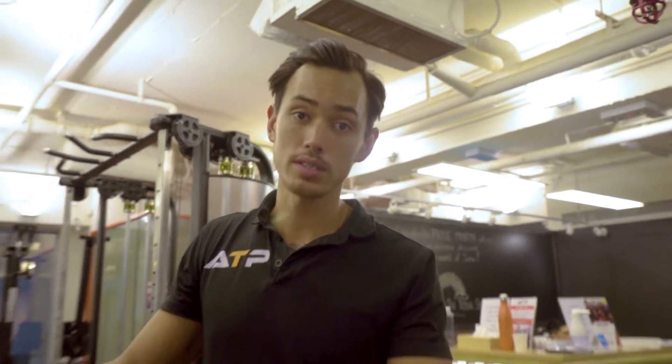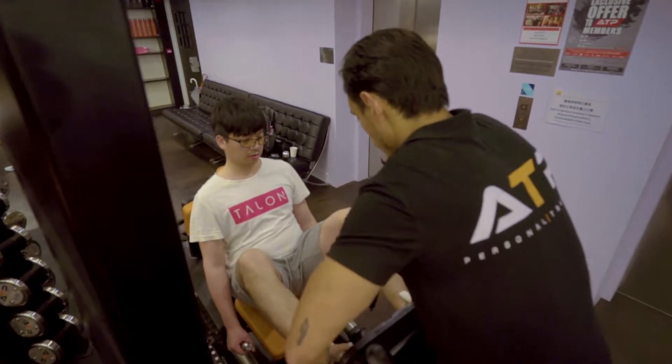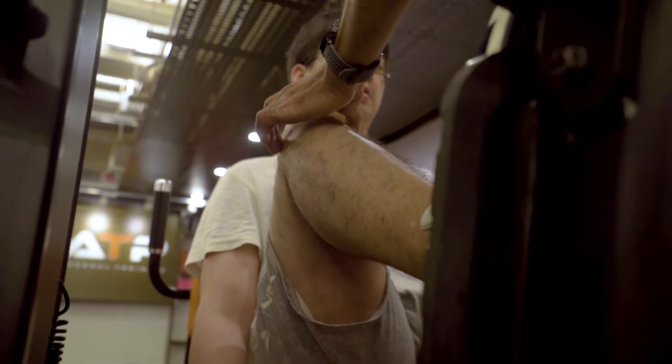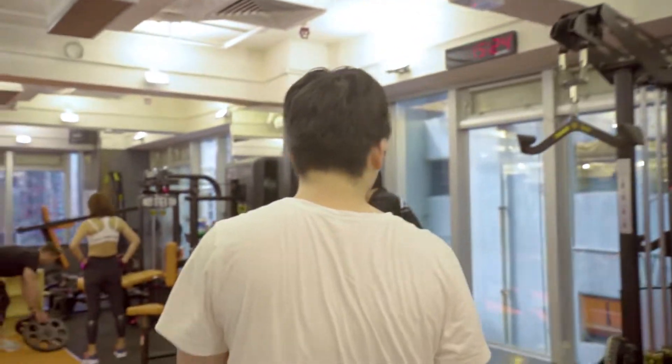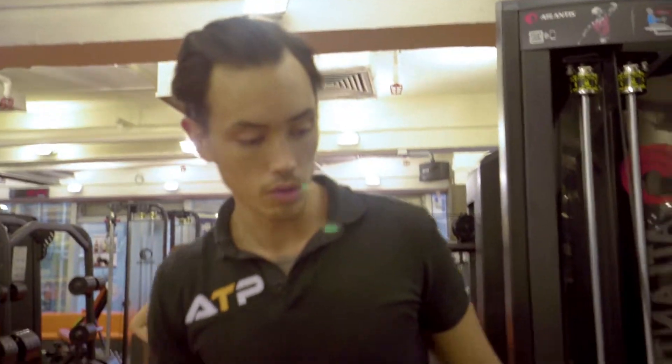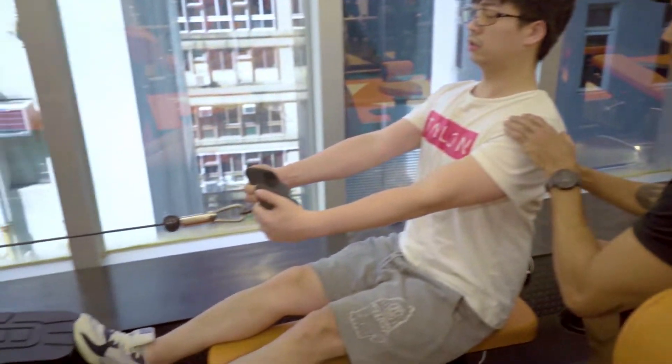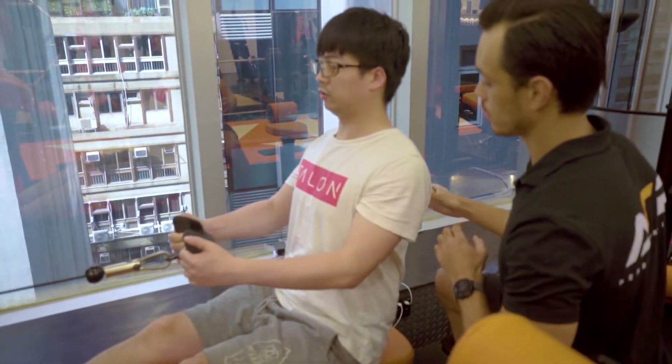The next exercise for Hot Dog is going to be the seated leg press. Once again, we're trying to stimulate all the major muscle groups — the legs obviously being one of them. Then going on to a close grip seated row. I'm doing quite a bit of pulling exercises with Hot Dog, just because of the position professional gamers are in the whole time — I'm trying to strengthen the opposing muscle groups.